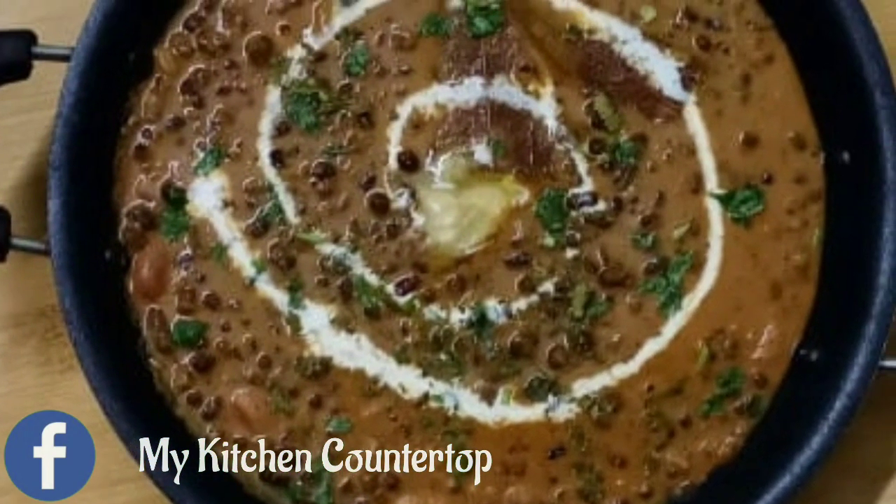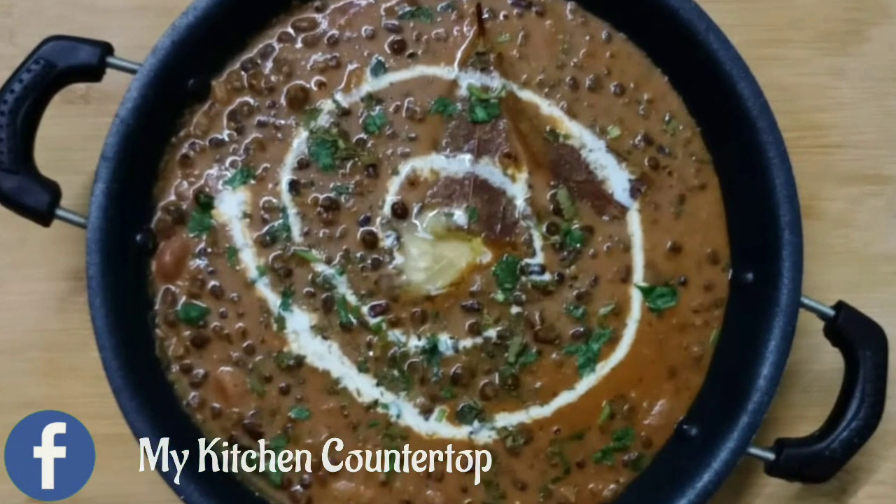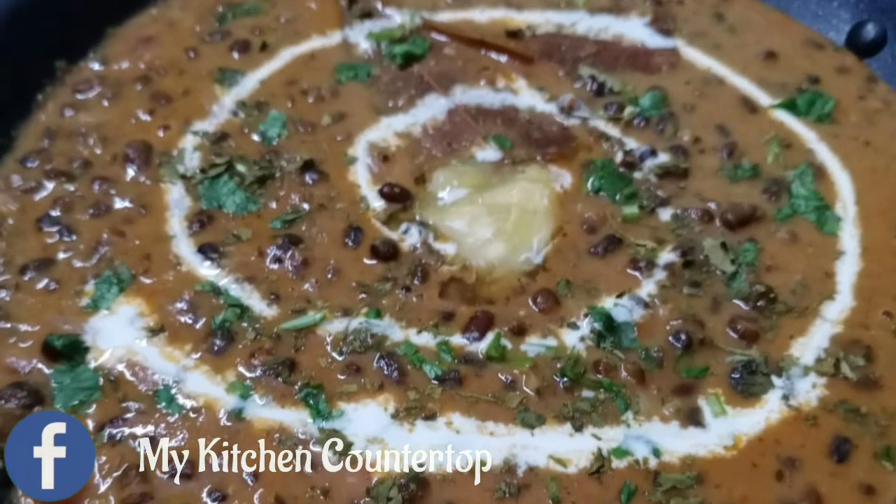Hello guys, welcome back to my kitchen countertop. Today I am going to show you a Dal recipe from North India. This is a Dal Makhani recipe.